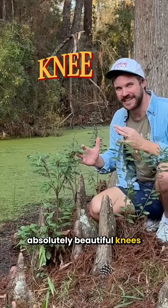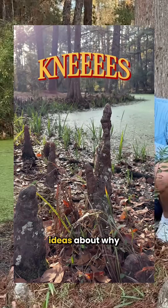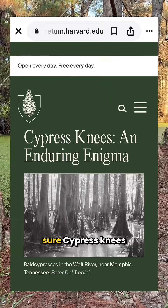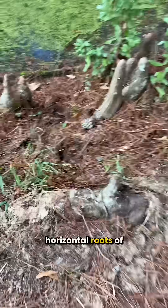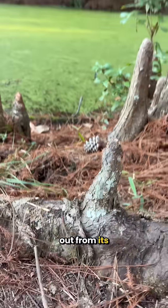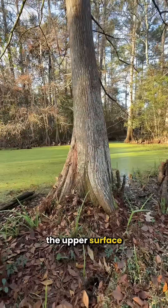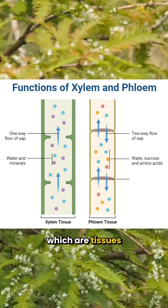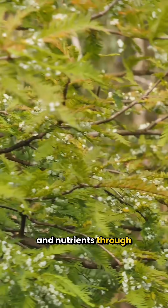Look at these absolutely beautiful knees on this cypress tree. Cypress knees are these pointy root protrusions that grow from the shallow, horizontal roots of bald and pond cypress trees. Look here — you can see where this one juts out from its horizontal root. They're formed on the upper surface of these roots by the layer that produces the xylem and the phloem, which are tissues that transport water and nutrients through the tree.